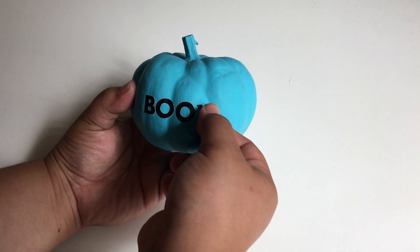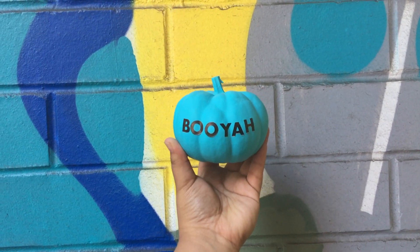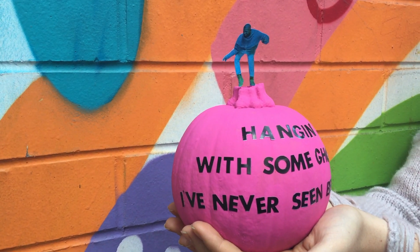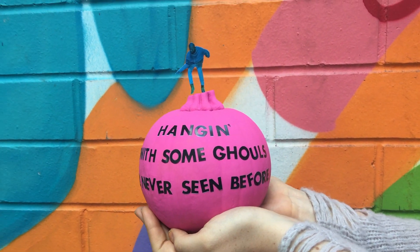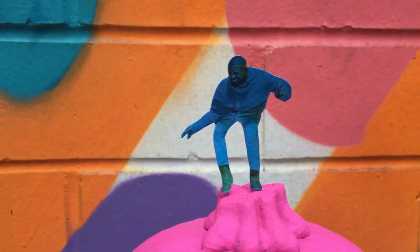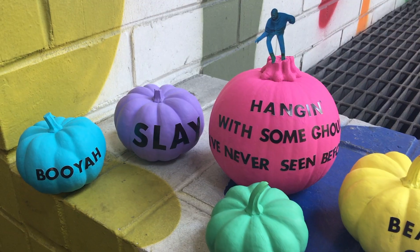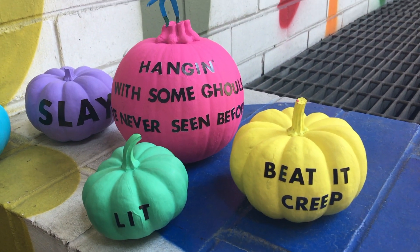These were super easy to make, and here are all the ones that I've made.